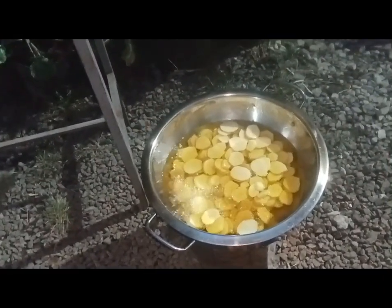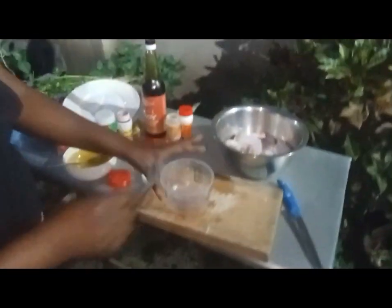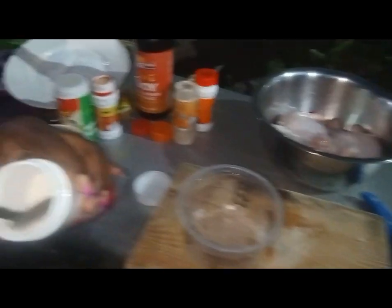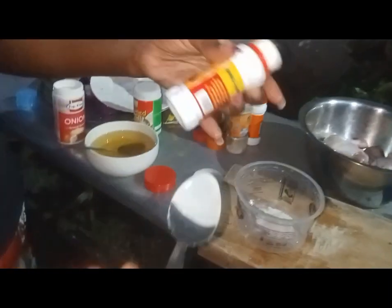Kindly subscribe to my YouTube channel, Chef Nansito here and don't touch that dial. I want to make the marination of the chicken. I'm putting some onion powder, just half tablespoon.